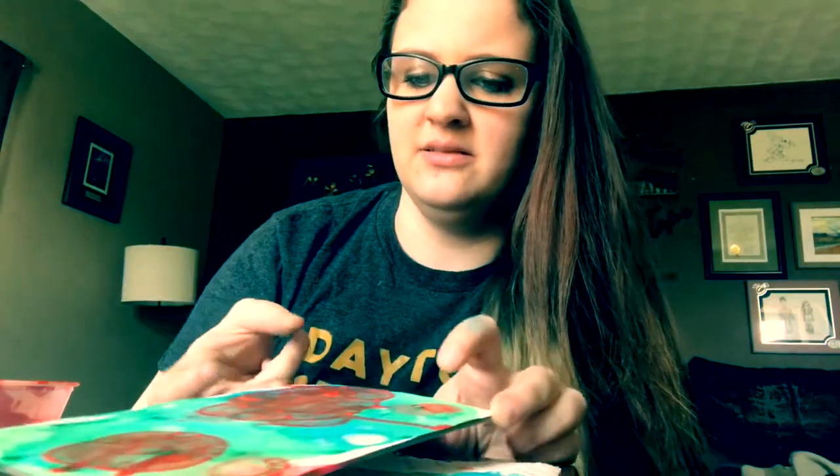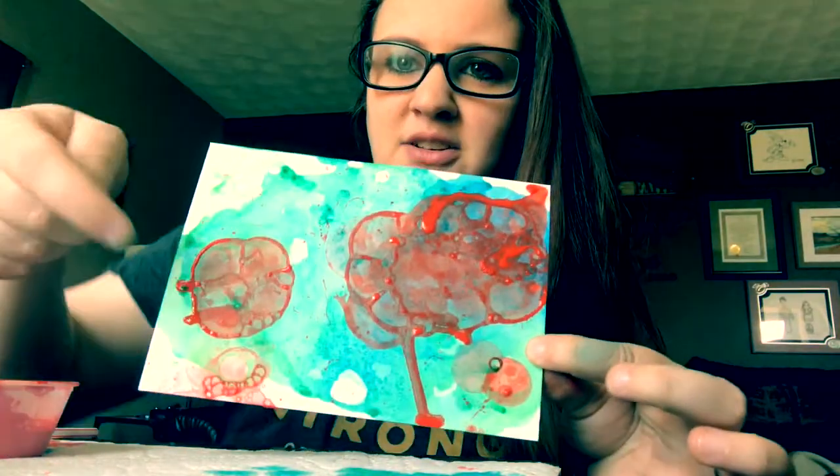I'm going to let these bubbles sit for a minute because that's going to help soak in and get those areas. They can naturally pop on their own, or after a few minutes I can pop them myself. We'll see how long it takes and once they do I will show you what it looks like.